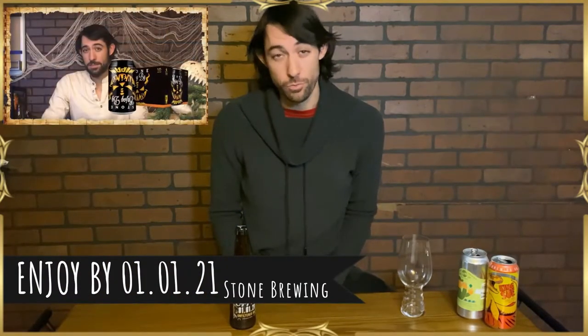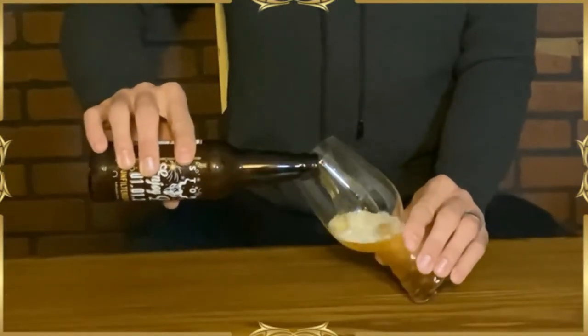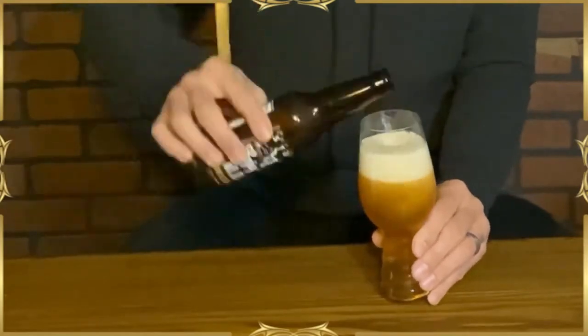Now, if you're here watching beer videos, you're likely no stranger to Stone Brewing. They make a line called their Enjoy By IPA, which I believe I've already featured once on this show. However, each one is slightly different — the reason it's the Enjoy By series is that each one is meant to be enjoyed within a specific amount of time. Waited about as long as you could for this one. It's a deep, bright orange color with a really heavy white head.